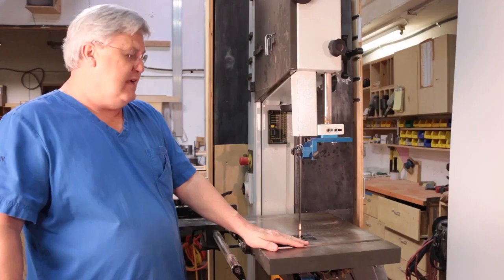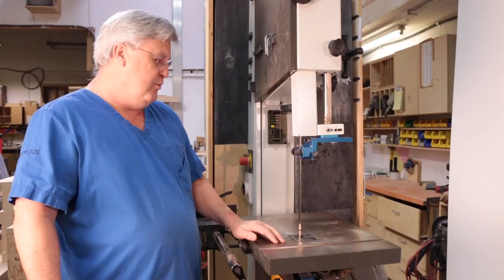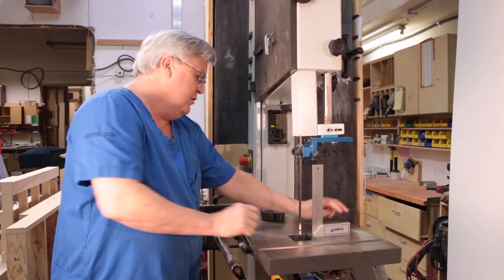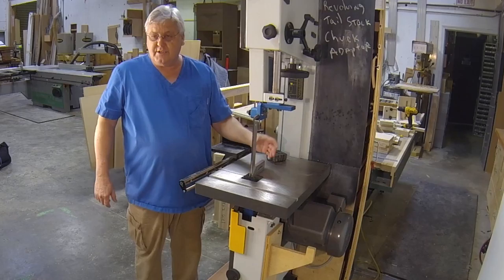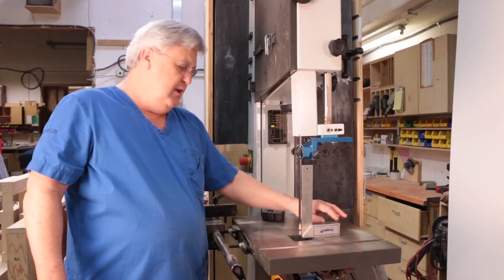Before you install your bandsaw wizard table, make sure that your blade is perpendicular in two planes off your table. If it's not, you're not going to have accurate cuts with the jigs. So make sure you get a right angle — take the throat plate off because sometimes that's not even and it's not true. Off the table you want 90 degrees on the back edge of the blade and 90 degrees to the side. Follow your manufacturer's instructions, and take the time to straighten it out first. The results will be a lot better after you do that.